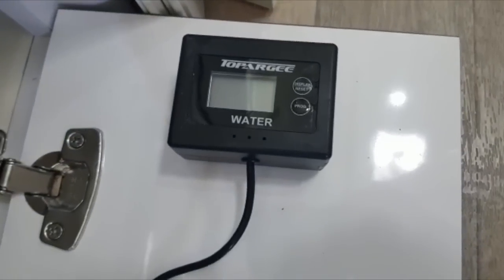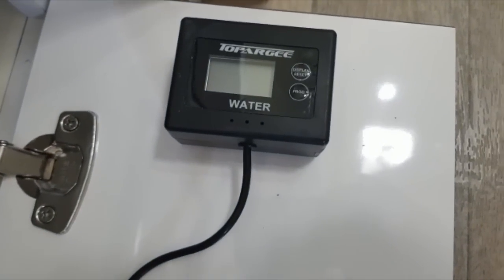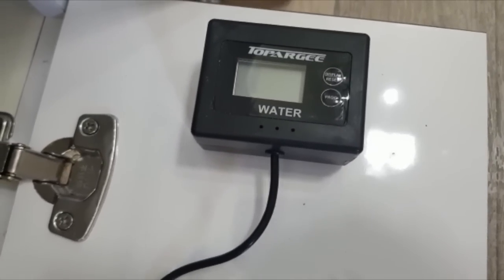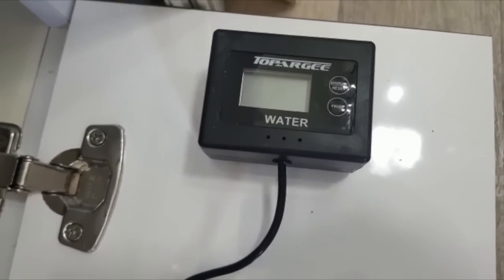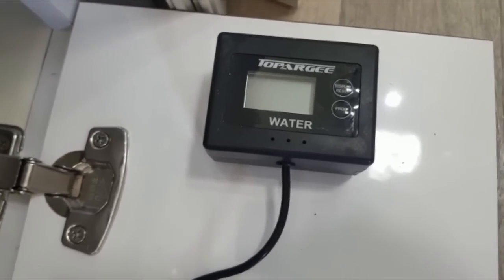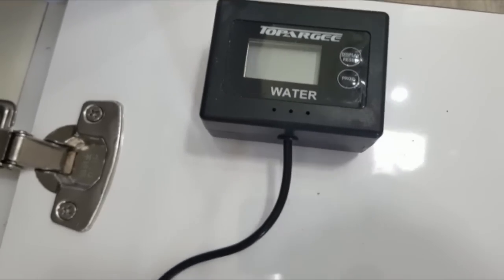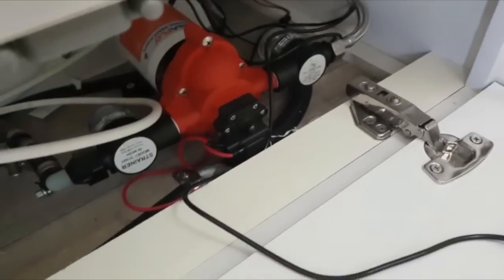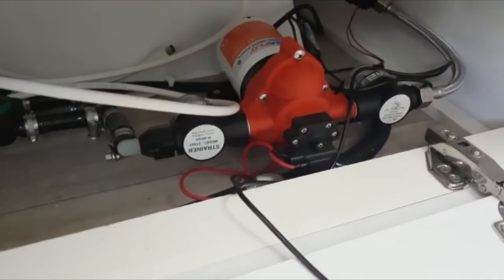Another thing I installed was a water flow meter. I'm aware of how inaccurate the water tank gauges are and found we were just running out of water at annoying times. This lets us see exactly how many litres we're using and how many we have left, so we could ration out our days. I also installed a higher-grade water pump for a bit more pressure in the shower.